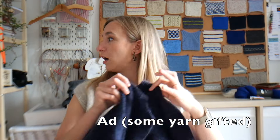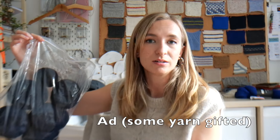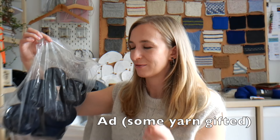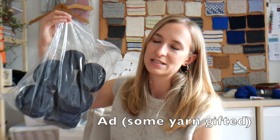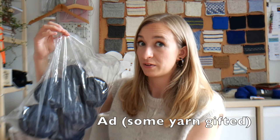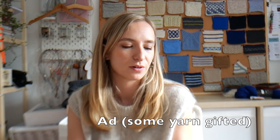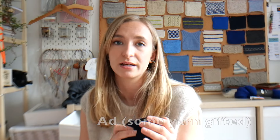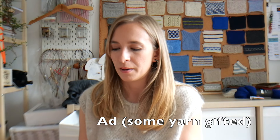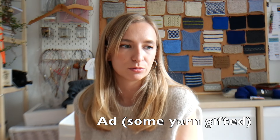The No Waste Wool is lovely. They kindly sent me a cone, so I've managed to get a wrap cardigan held double with some other yarn, plus this sweater, out of it — and I think I've got enough for at least one more jumper and a slip over. It's 50% merino wool, 50% recycled wool — nothing not to like.